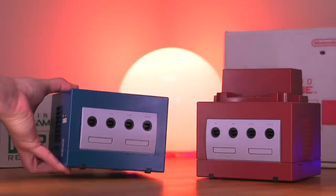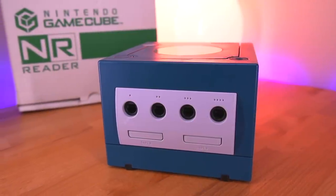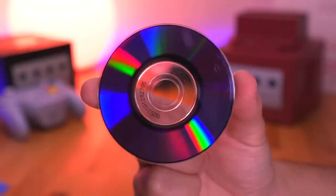Developers use this for rapid testing since games could be copied fairly quickly to the NPDP cartridge. Nintendo also released what's called an NR Reader, which is similar in functionality to the NPDP Reader, but instead utilizes special burned GameCube NR Discs and very much resembles a regular GameCube system. I'll be taking a look at that device in another video, so make sure you're subscribed to the channel so you don't miss out on that.